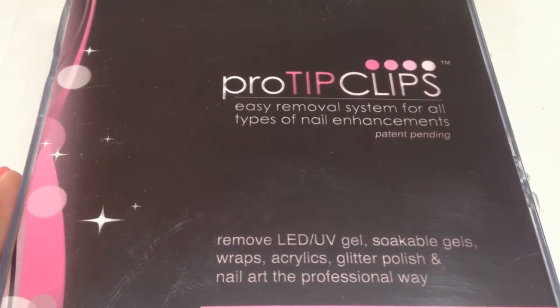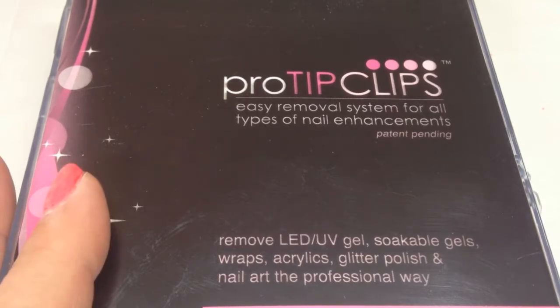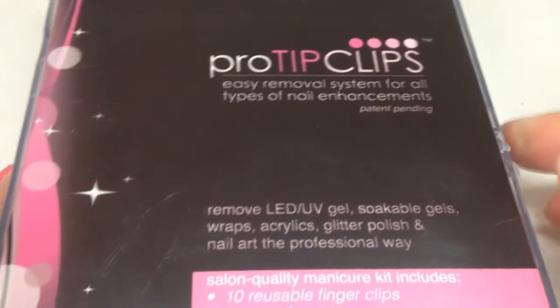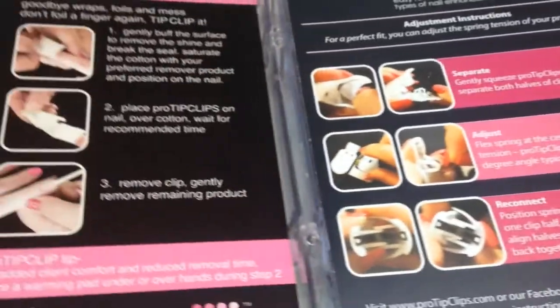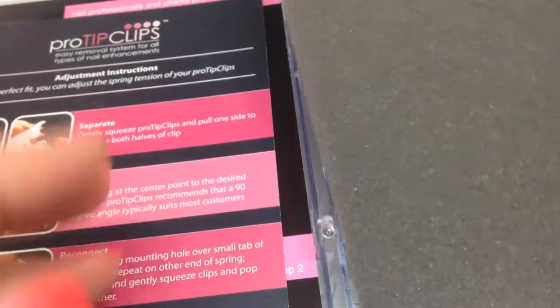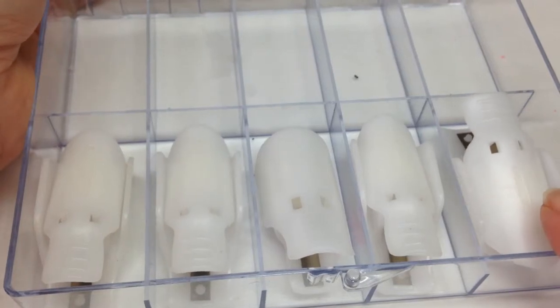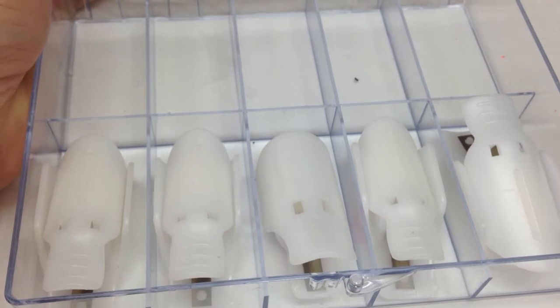The Pro Tip Clips come in a set of 10. You can get a manicure or pedicure set. This is my manicure set and the box is here. I've already got 5 out so the clips look like this. I'm just going to remove the box and show you the clips I'm going to be using.